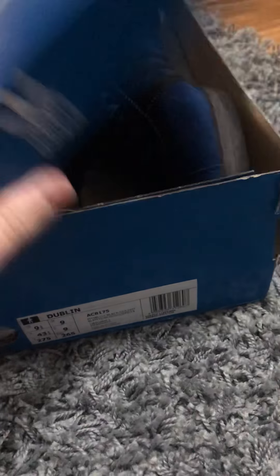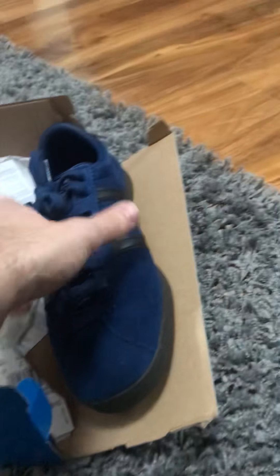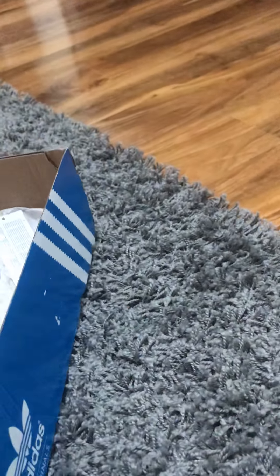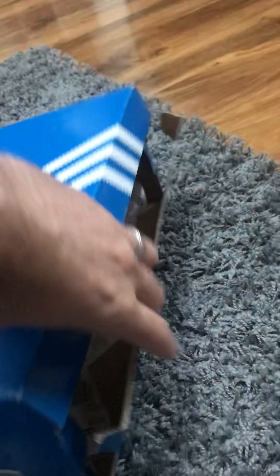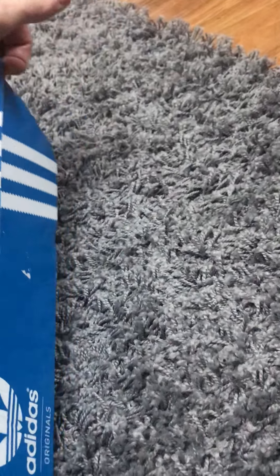Size exclusive. The box is wrecked — don't know why, that really does my head in when the box is wrecked. I must have done that but I can't remember doing it.